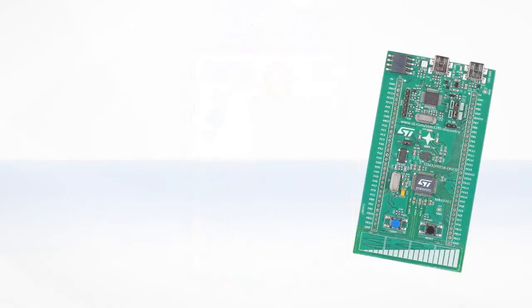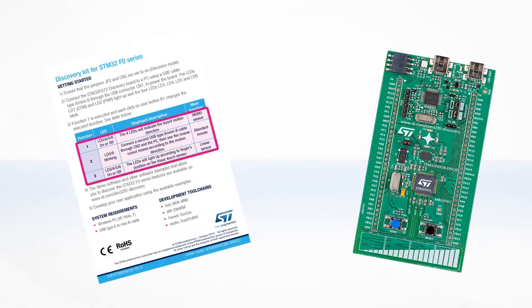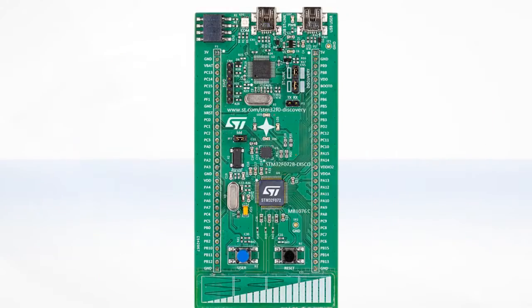The Discovery Kit includes a ready-to-use Discovery Board and an insert card detailing the three demonstration modes of the pre-programmed demo software and additional information on the development ecosystem. Let's now take a deeper look at the different components included with the board.